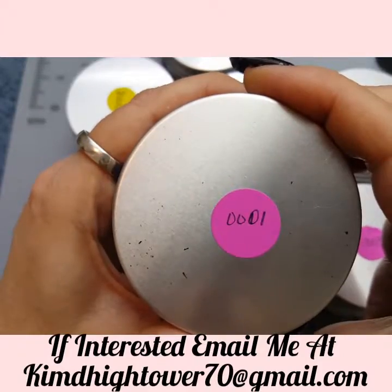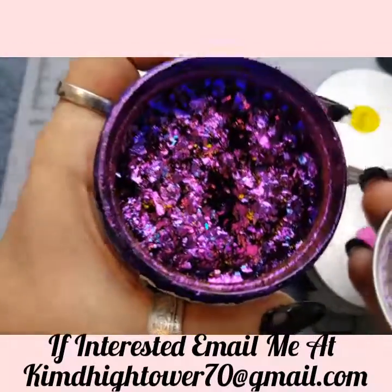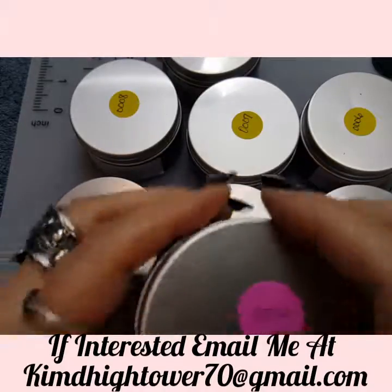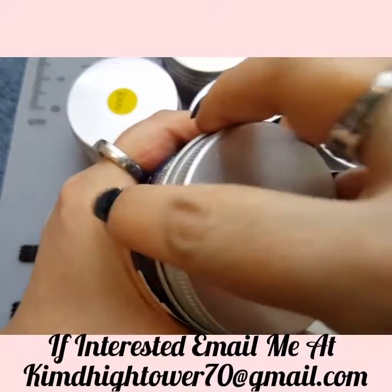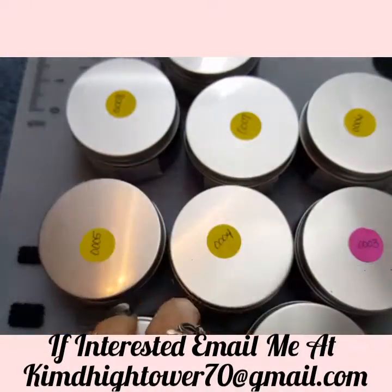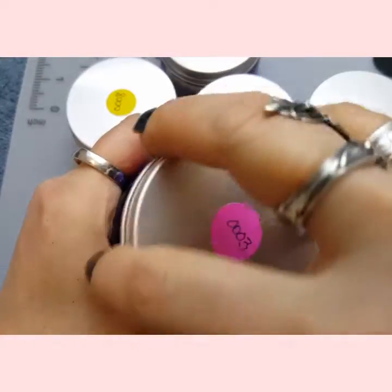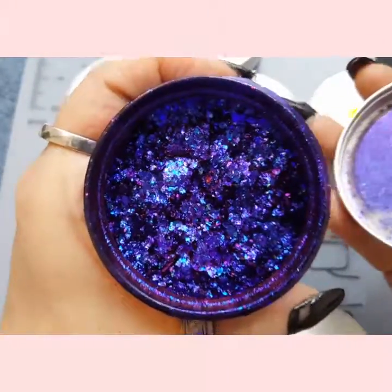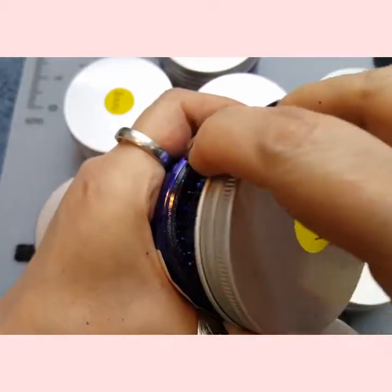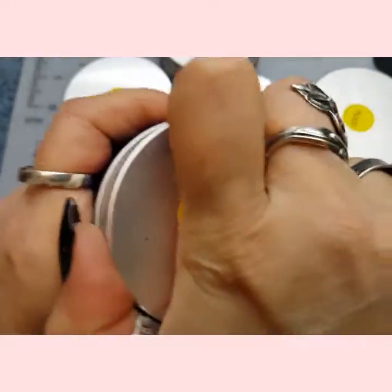This one is 0001 and these are called chameleon flakes. I'm going to do a video where I put them on nails and we'll see what they look like and what colors come off. The supply for these is really limited — I don't know that I'll order any more, so if you want some you probably need to get some. What you see here is what I have. They're like the chameleon pigments, but these are just flakes.